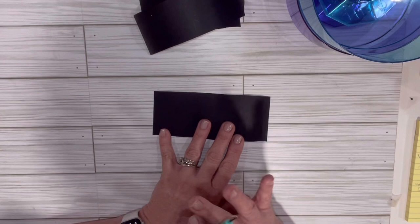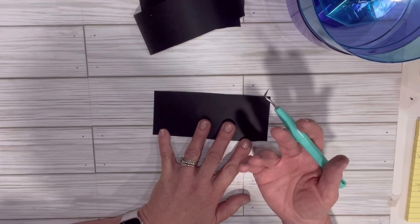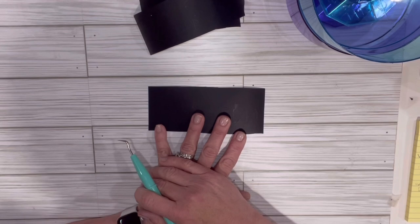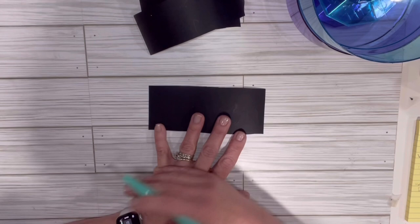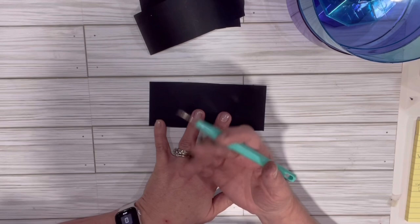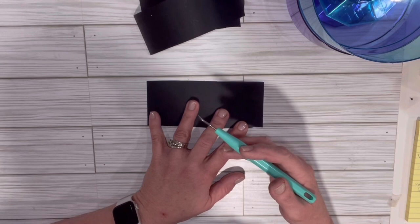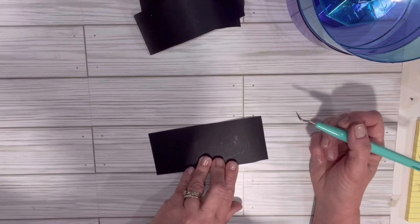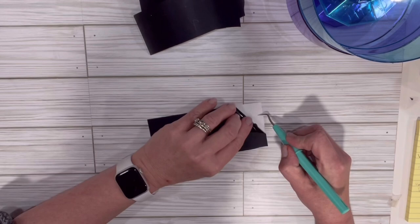I used my Brother Scan and Cut — not a Cricut. The Brother Scan and Cut is just a cutting machine made by Brother, which is a very popular name in electronics, printers, label makers, that kind of thing. I'm using the Brother Scan and Cut 2, and it cut out perfectly. I do want to do a future video on the difference between the Cricut — which seems to be the most popular — the Cameo, the Silhouette, and the others. I should be weeding this while we're talking — look how easy it is.